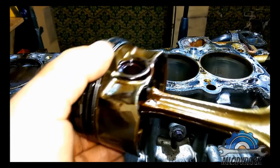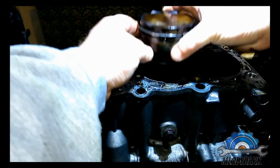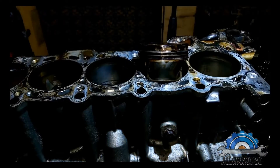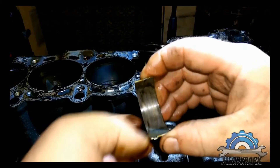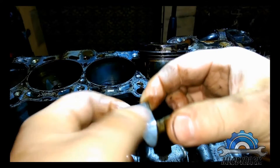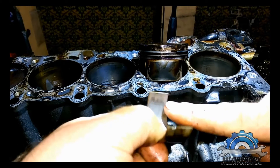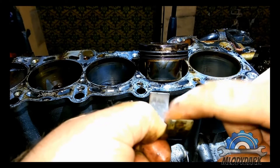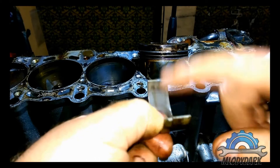The connecting rods, according to RealOEM, are the same - same shape, all the same. Now I noticed the other part of the bearing. You can see the layers - there's more material here rather than there, where the layer is going.